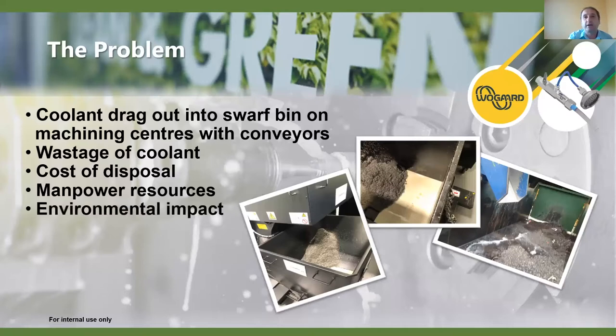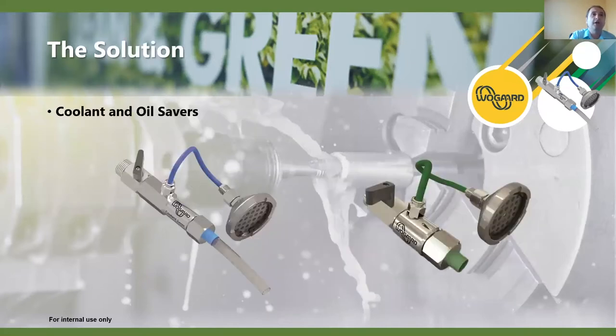The environmental impact from wasted and disposed oil is significant - it has to be reprocessed, gets taken away by lorries, and then has to be reprocessed at the wastage plant. There are a lot of environmental issues there with carbon emissions and waste oils on the environment. Now we're going to look at the solutions: the coolant and oil saver.